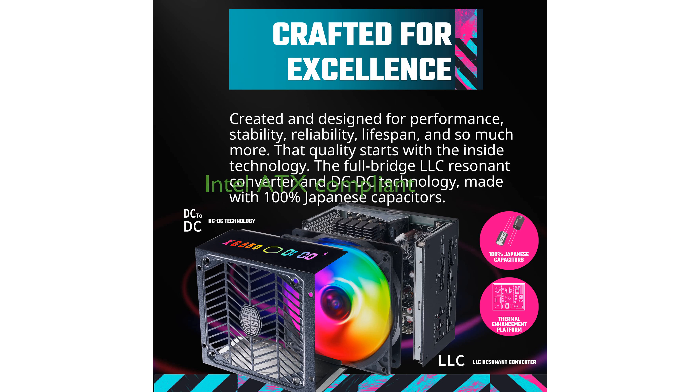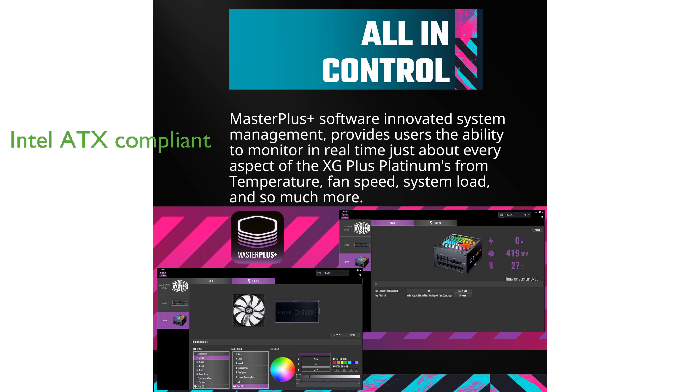This power supply unit is one of the first retail models to comply with all Intel ATX 12-volt version 2.53 guidelines, showcasing its advanced design and compatibility.